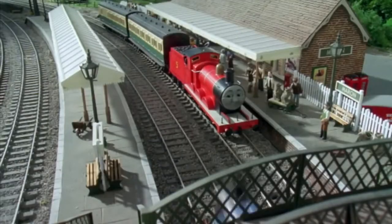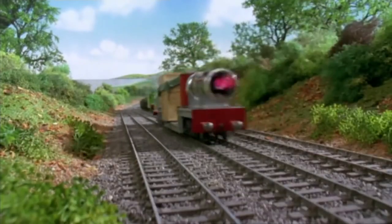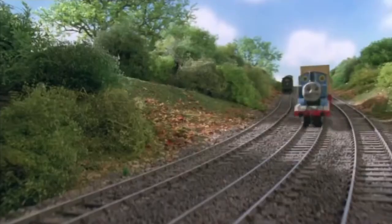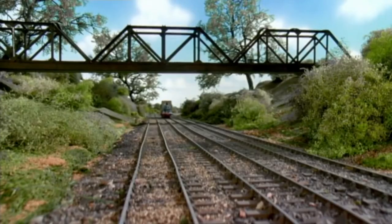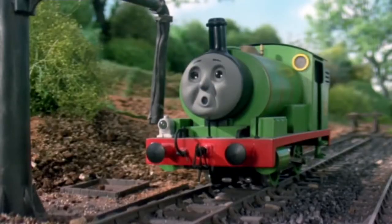Looking back, it was still a pretty okay set. Wasn't as good as some of the older stuff, but it was on clearance when I got it. You wouldn't know because you haven't seen the review yet, so coming up will be the review.